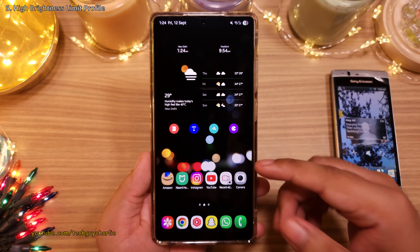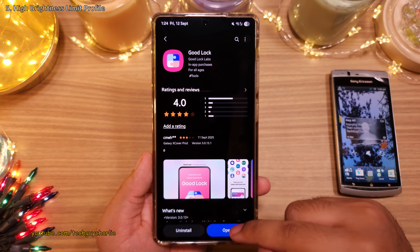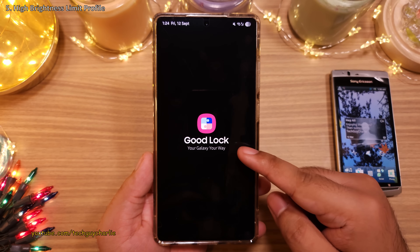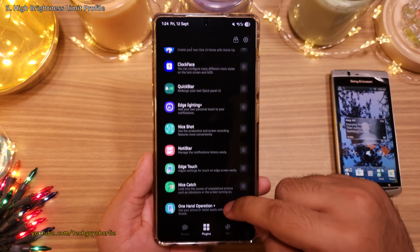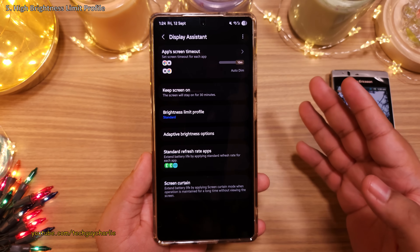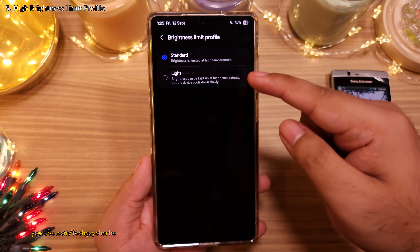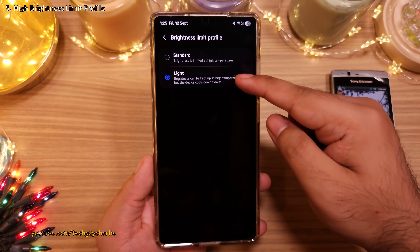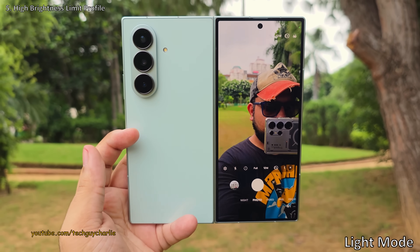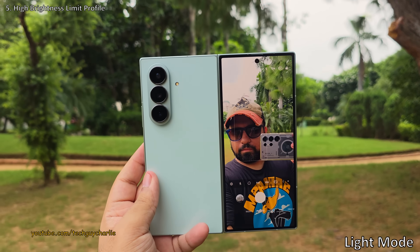For the next feature, download Good Lock from the Galaxy Store. Inside Good Lock, download and open the Display Assistant module. Give it all the permissions it needs, then tap on 'Brightness Limit Profile' and set this to 'Light'.